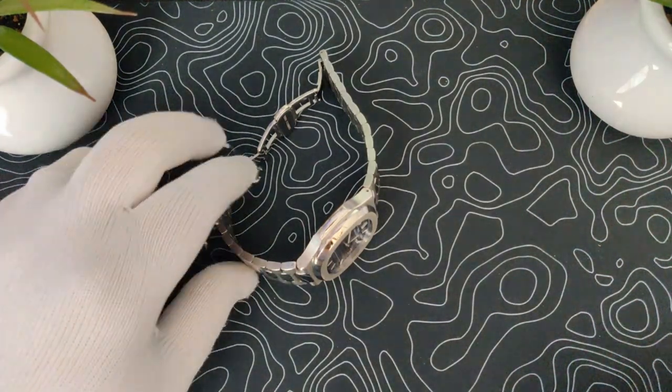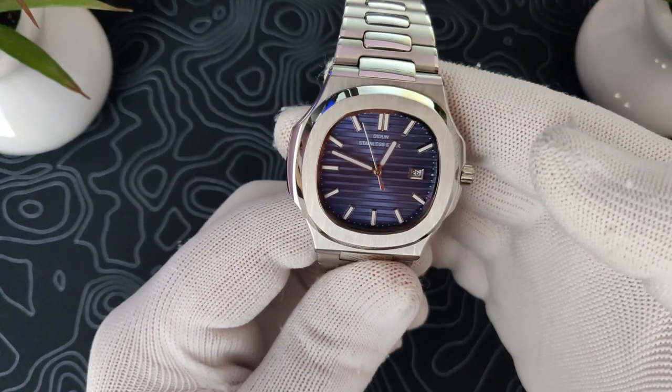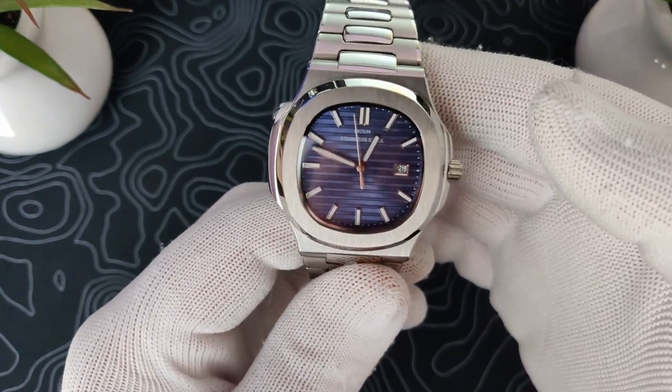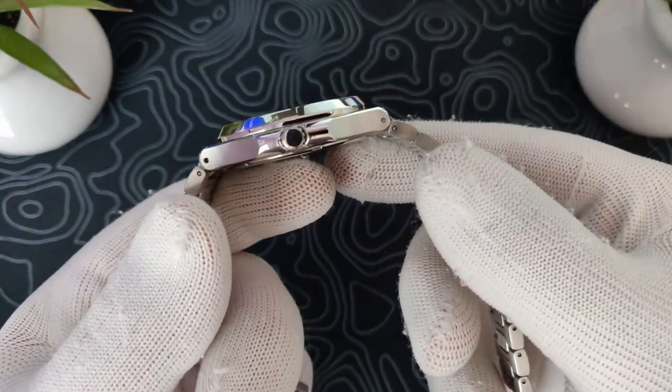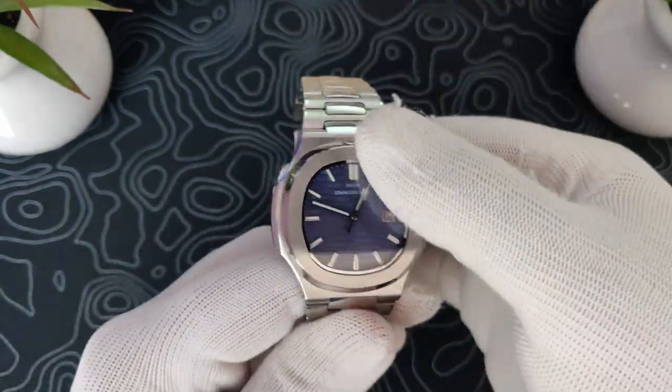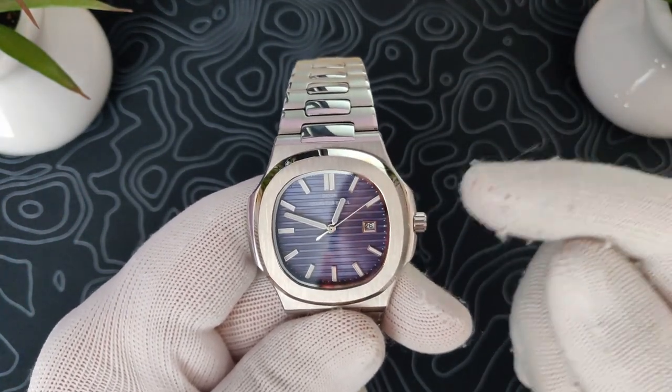Hey guys, and welcome to another Escape Wheel Watch Review. Today we're going to be looking at the Dieden Design DI-0873, which is a homage to the Patek Philippe Nautilus. I picked this thing up for $33 — $33.